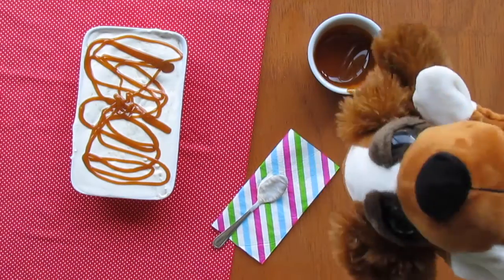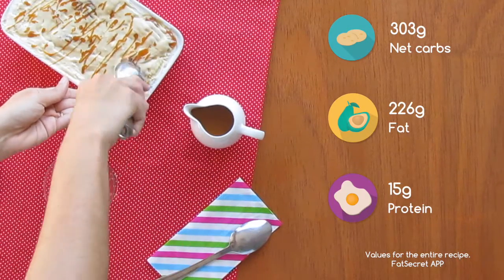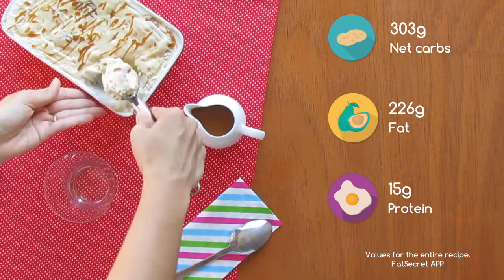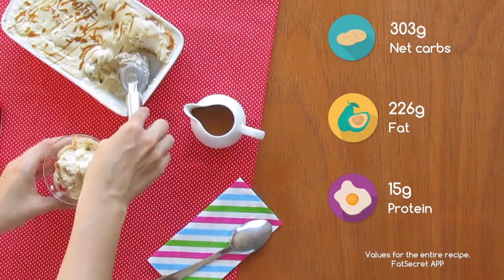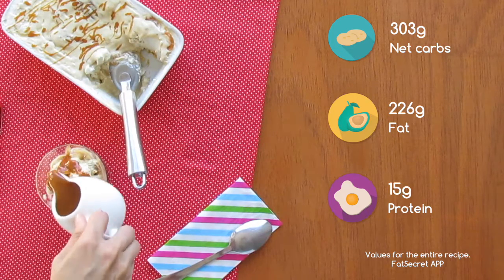Come on Handy, I want to have it — I'm starving! Now we can clearly see why this wait was worth it. I'm thinking about diving into this container. Please Handy, add more caramel sauce — I just want it!